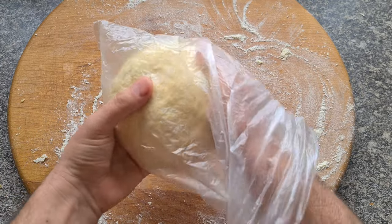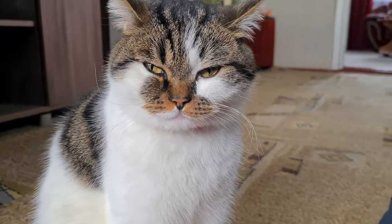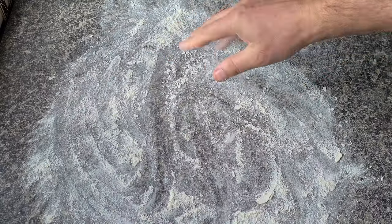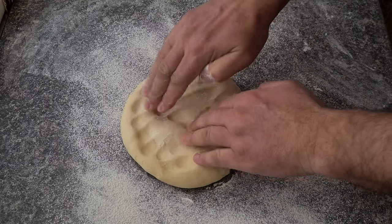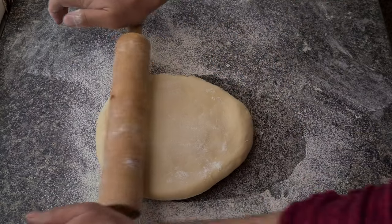The dough is done. I put it in a bag and leave it to rest for about 20 minutes — under the supervision of one of the main critics, of course. After resting, the dough is ready, so we can begin. We need to roll it out as thin as possible, but without going overboard.